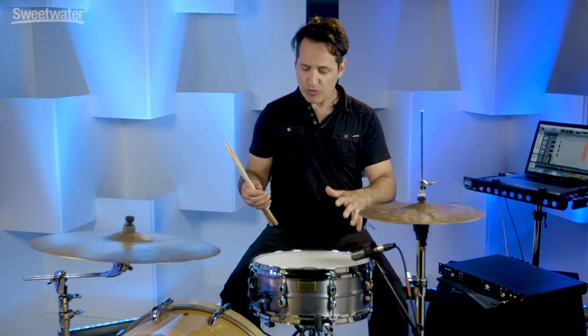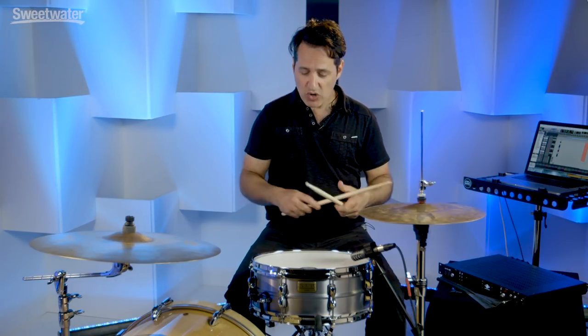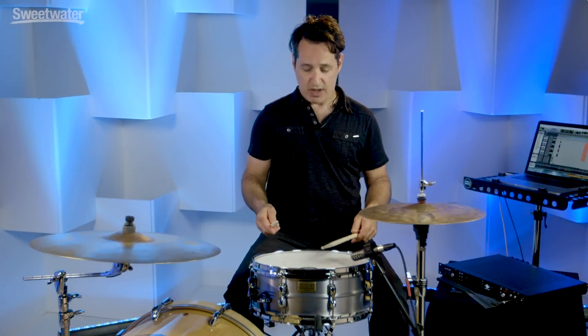I have it tuned up kind of high - this is the first sort of natural place I took it to. But this drum will go all over the place and I'll take it to some different tunings before this video is over, so I hope you stick around. But here you go - first listen, tuned up kind of high, naturally, good feel in the hands, great backbeat sound.